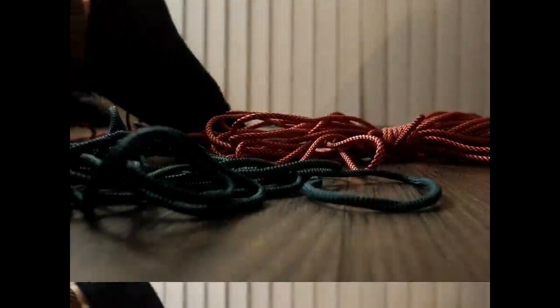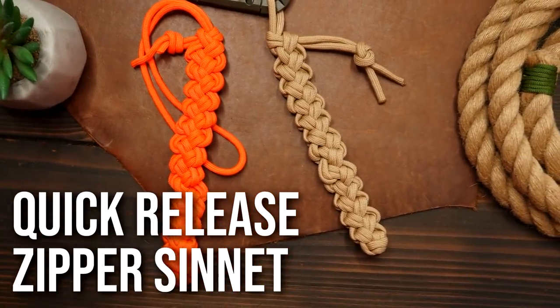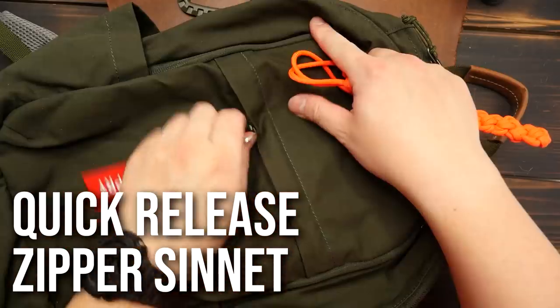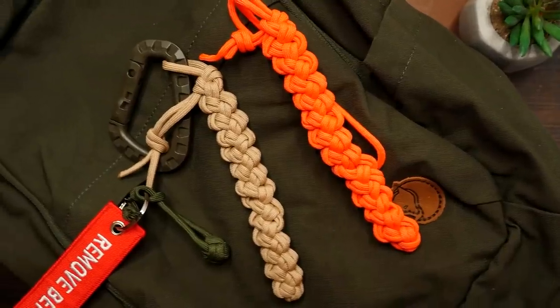Are you tired of fussing around with paracord bundles that just get tangled into a mess? Leaving paracord in a tangled mess can be dangerous. You must say to yourself, there's got to be a better way. Well there is. Hey, what's going on weavers, thanks for tuning in. Here is a quick and easy way to carry some paracord tangle and mess free. But most importantly, it's quick release. And here's how we do it.